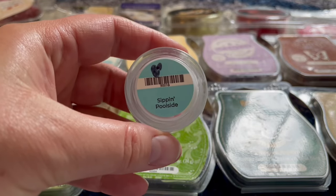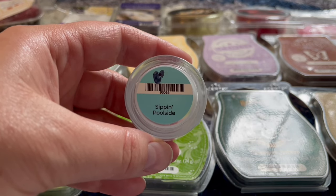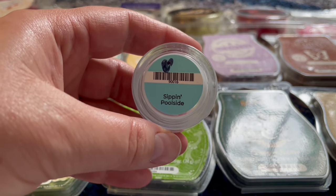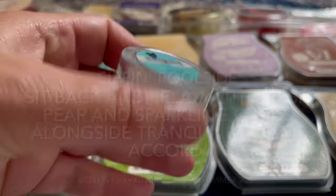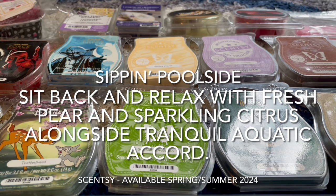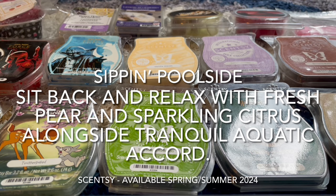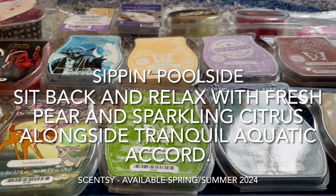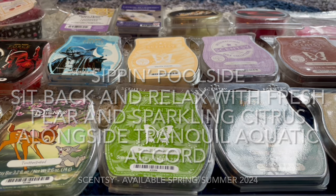I also warmed Sip and Pool Side. This one pleasantly surprised me — I thought it was going to be the one I'd like least when I first saw the scent notes, but when I sniffed it, I fell in love. It reminds me a lot of Skinny Dipping from Scentsy with all the fruitiness. You get pear and a very strong fruity mix, and while it's not aquatic, it has an essence of a swimming pool. It's a great summer scent and I'll definitely be getting more.